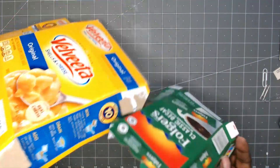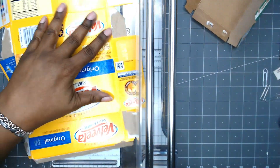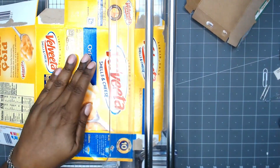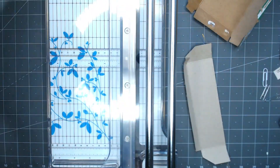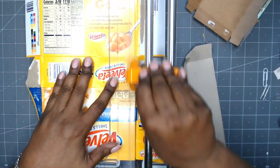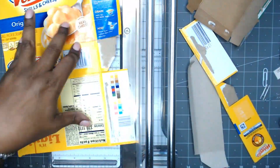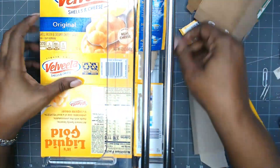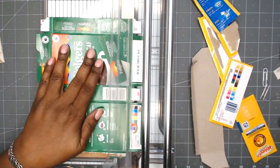Hi, this is Rochelle with Journal Life's Journey and I am going to be making a Starbucks cover using one of these boxes that I'm upcycling. Here I'm just trimming off the flaps from the top and the bottom, prepping this Velveeta cheese macaroni and cheese box for use if I decide to use that one.